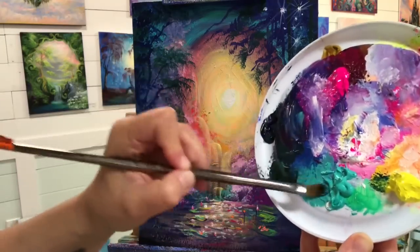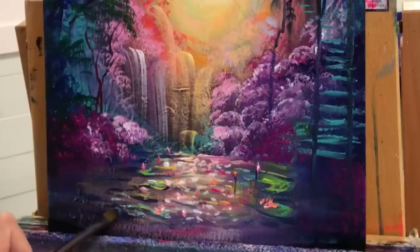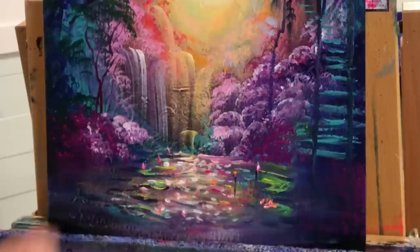I've got a tiny filbert brush now, taking my blue and turquoise, blending them together, and adding some color down here at the base and on some of the water lilies.